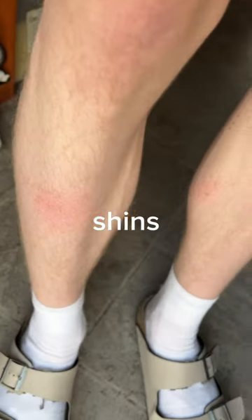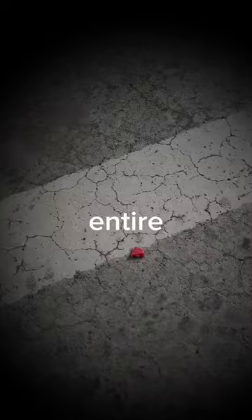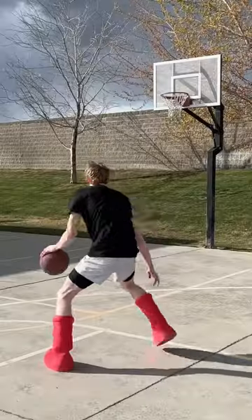They hurt so bad by the shins. Just look at what these did to my shins. Not to mention the entire boot was falling apart when I started doing the traction test. This is why dribbling in them was so terrifying — there was no grip at all.